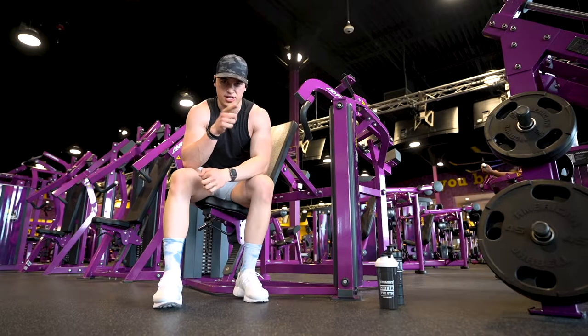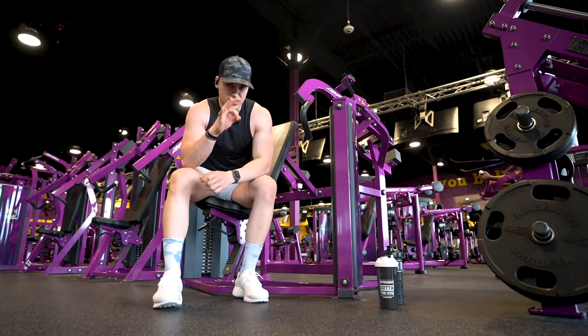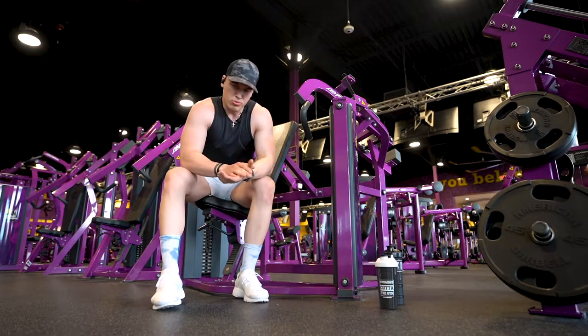You can superset this exercise, or just do three sets of 12 to 15 reps.